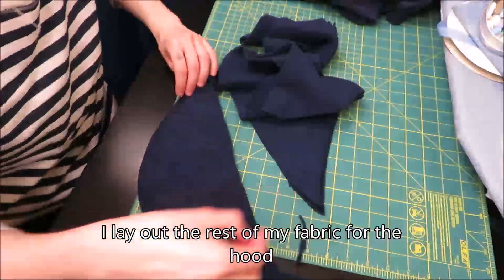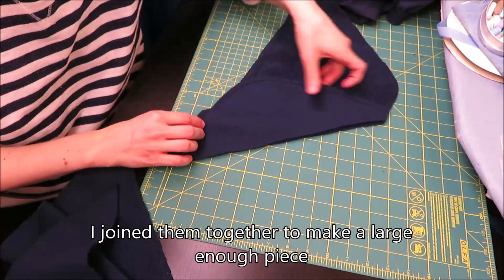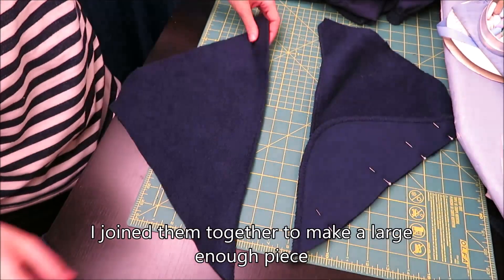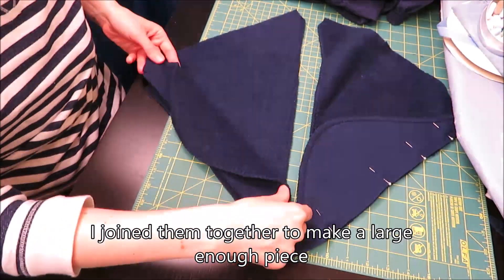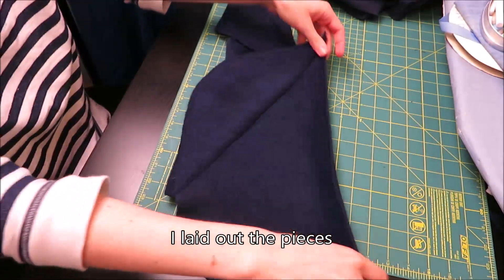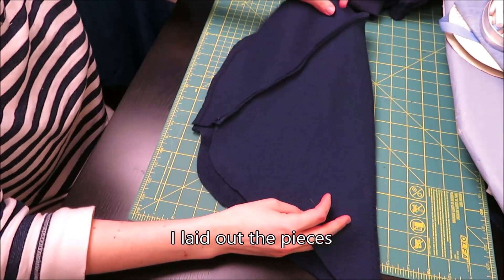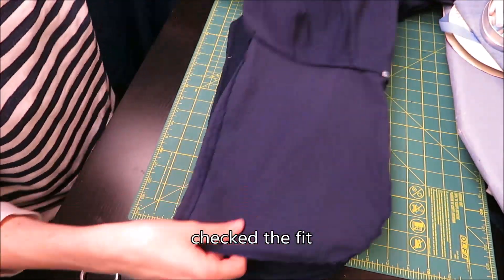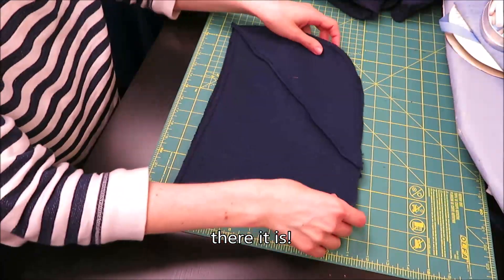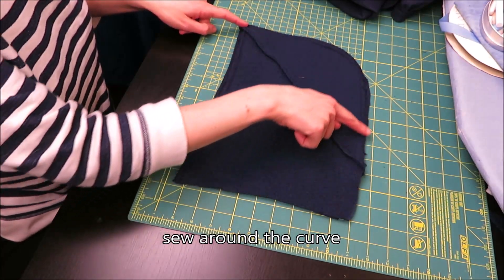For the hood I laid out the rest of my fabric. I didn't have enough to cut the hood out in one or two pieces, so I had to piece together what I had into big enough pieces to trace out my hood. I had just enough fabric left to make the hood, which felt very serendipitous. I sewed around the curved edge of the hood and that's my hood done!